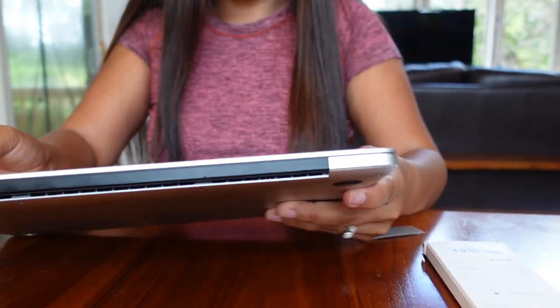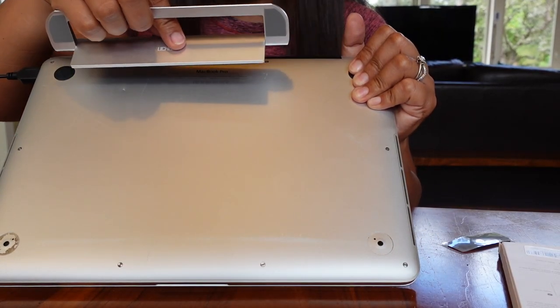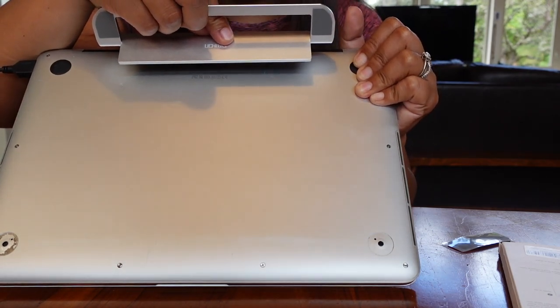I'm going to show you how to do it. Okay, this is my makeup, right? Make sure it's center, okay?